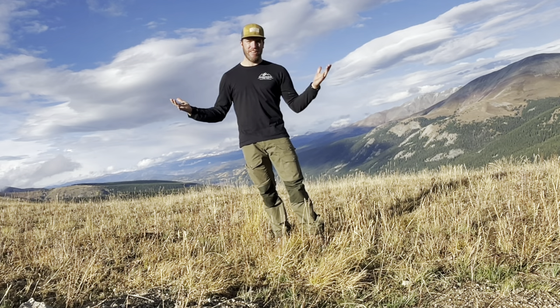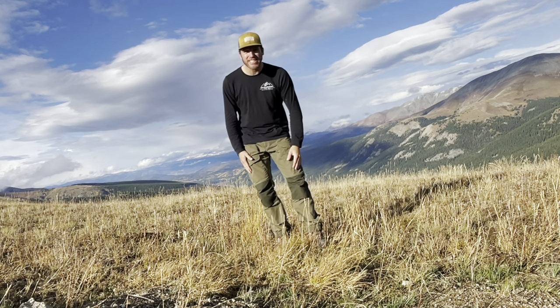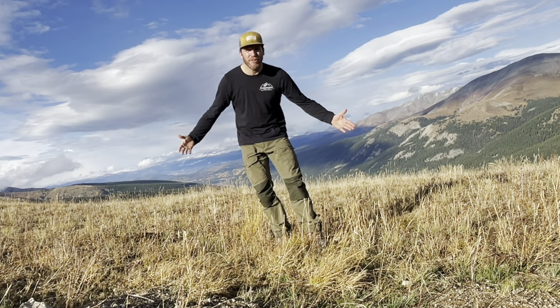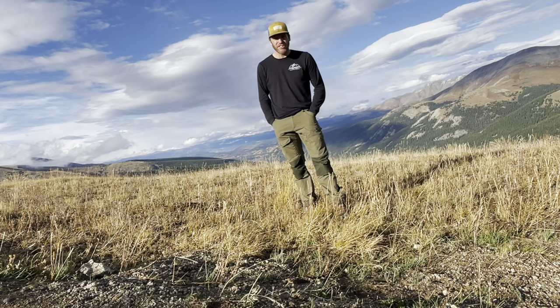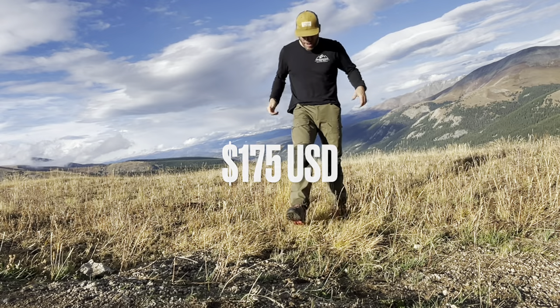So first off, why did I want to purchase a pair of Fjallraven pants? Let's get the elephant out of the room — they are not cheap. These are expensive pants. I think they're $160 or $180, but I just wanted to see what all the hype was about with these pants.